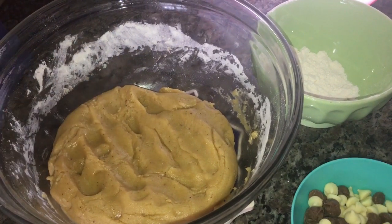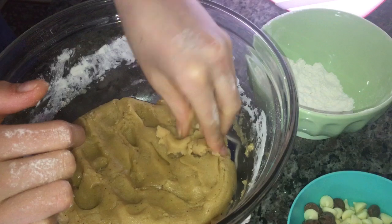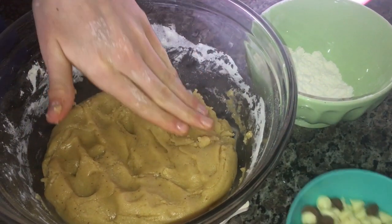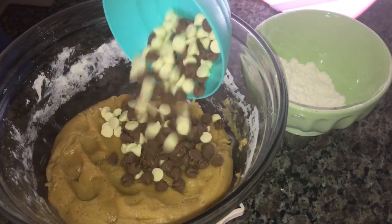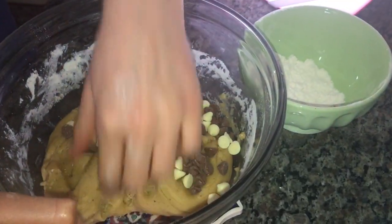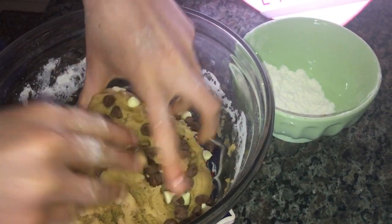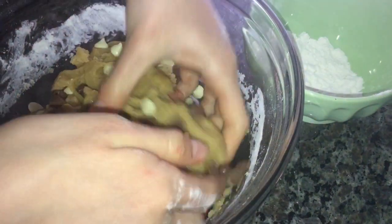I didn't use the whole 230 grams of flour because some flours absorb quickly, so I used about 200 grams. To determine if you have the right amount of flour, it should have this type of texture — nice, not too sticky, and perfect. Now our next step is the chocolate chips. We're going to add all of our chocolate chips into the cookie dough and knead it with your hands — make sure they're clean.